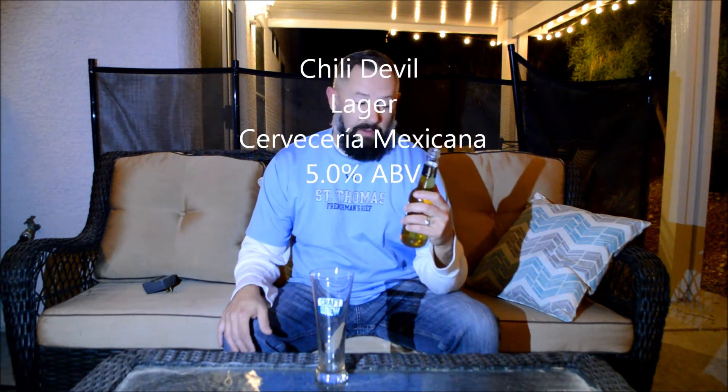It doesn't say what the ABV is on here, but there's an actual freaking pepper in the bottle — in the bottom. I'll take a picture of it.